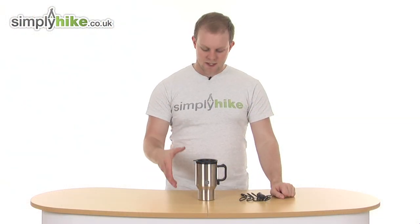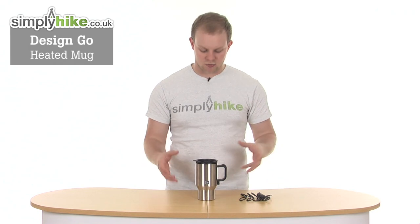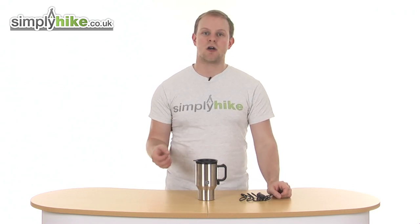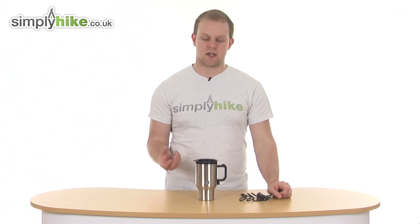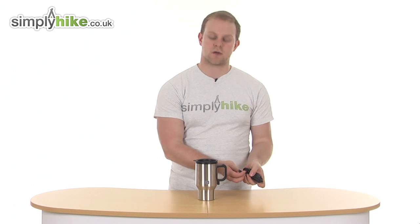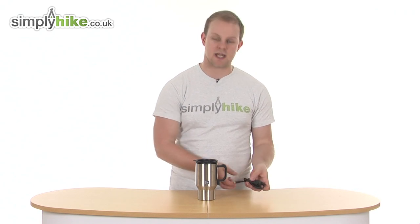Hi and welcome to simplyhype.uk. This is the DesignGo heated mug, a great and well-designed mug, perfect to take with you if you're out travelling in a car, caravan, boat, things of that nature, because what you can do is plug the mug into a 12-volt cigarette lighter and allow it to heat up.